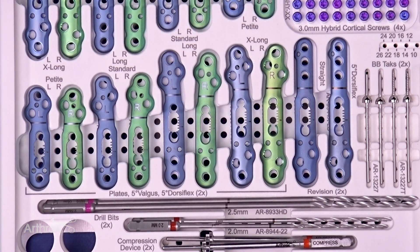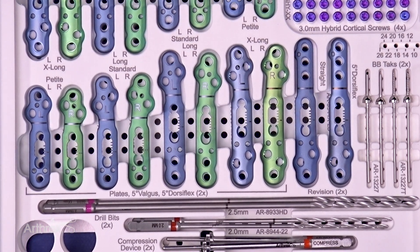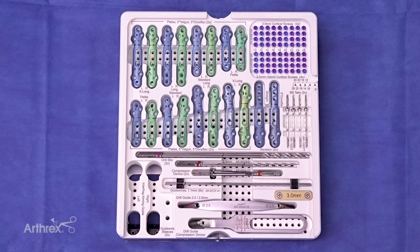Available in the MaxForce set are petite, standard, long, and extra long plates, in addition to a revision plating system. The plates are available in 0-degree valgus and 0-degree dorsiflexion, and also 5-degree valgus and 5-degree dorsiflexion, and each plate comes in right and left sided.